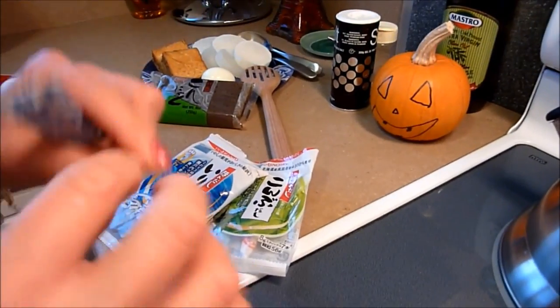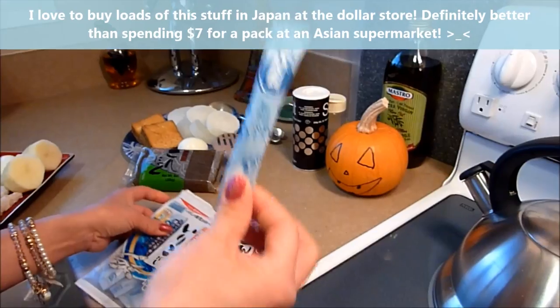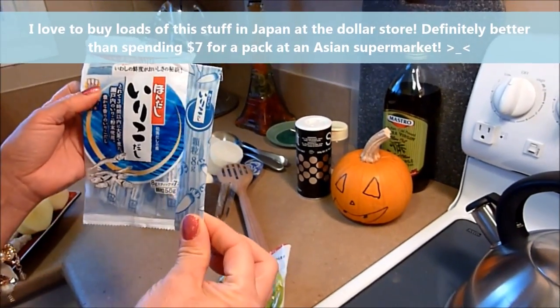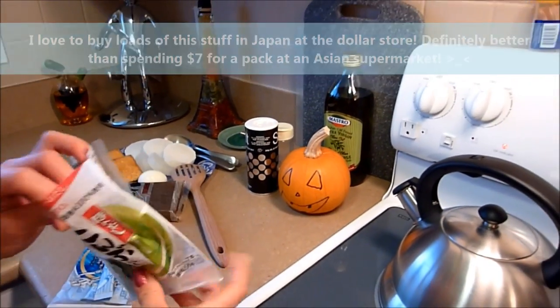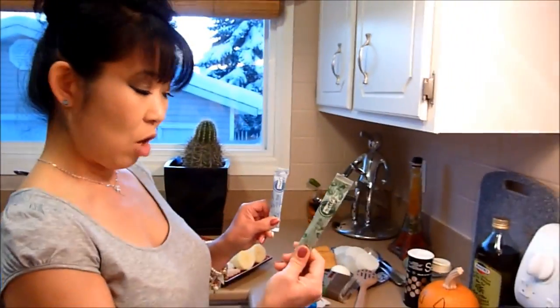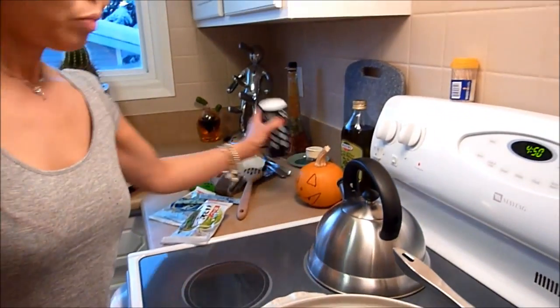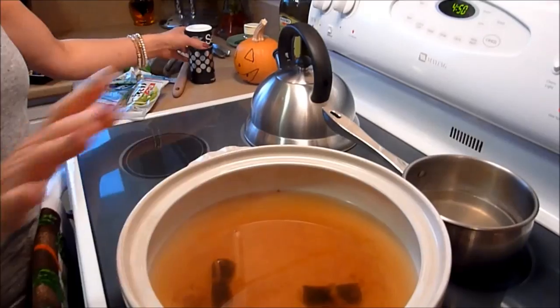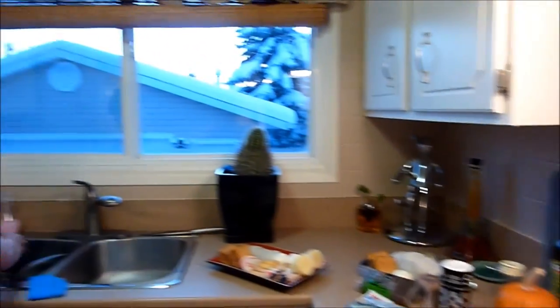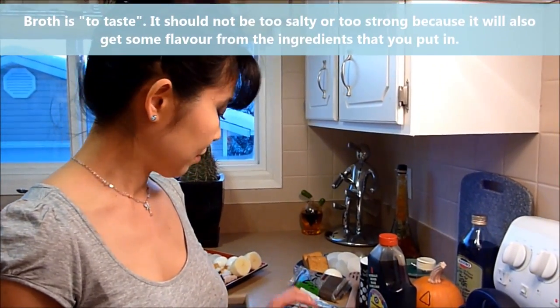You can get a fish stock in a packet like this — it's so easy. My mom used to make it from real fish flakes — bonito. And we always put in kelp: this is kombu dashi. So bonito and kombu dashi — kelp — are both in there. Then a little bit of salt and a little bit of soy sauce. Just taste it and adjust to how you like it.